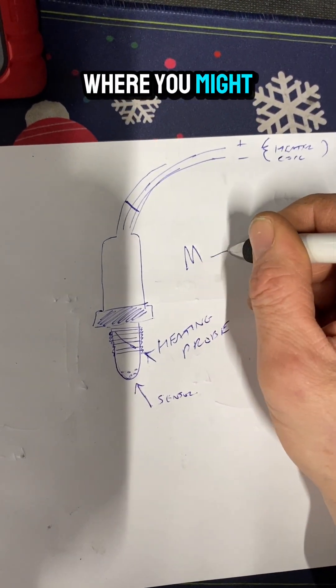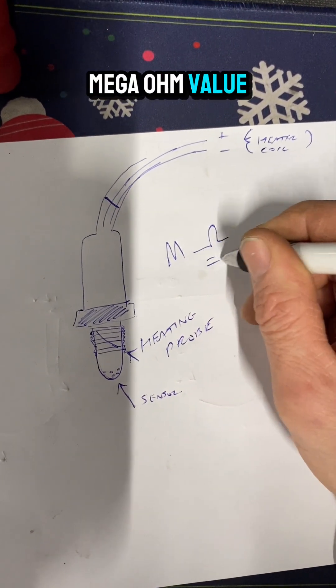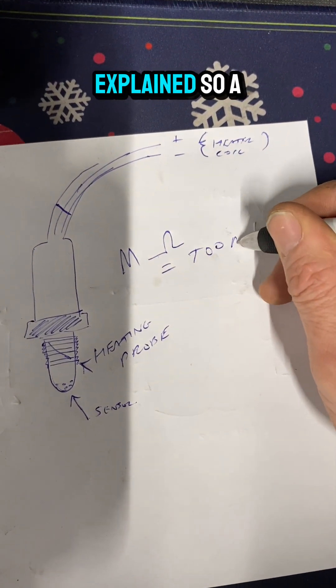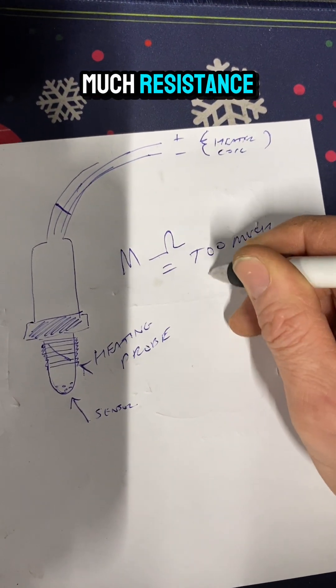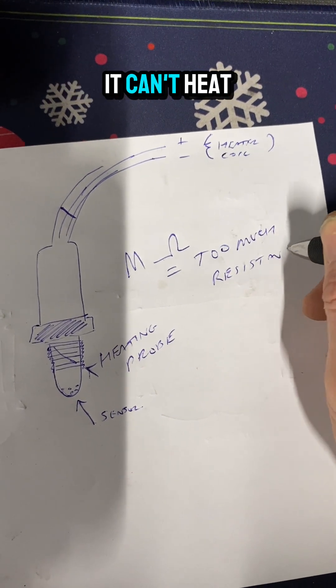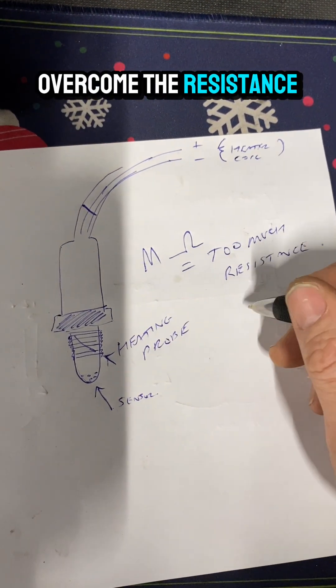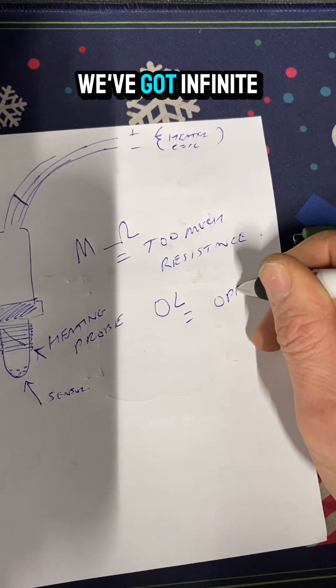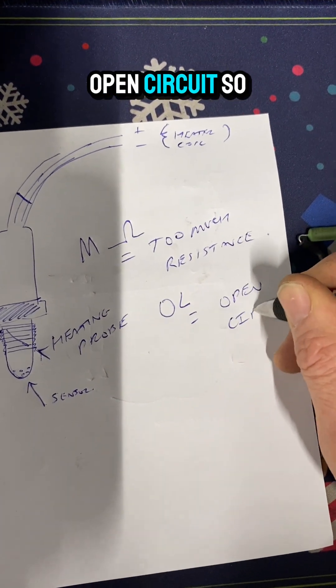There are certain areas where you might find a break — you'll have a mega-ohm value or zero L which is open circuit. Mega-ohm means too much resistance; it can't heat up because it can't overcome the resistance. Zero L on your multimeter means infinite resistance — open circuit. So now you know how the system works.